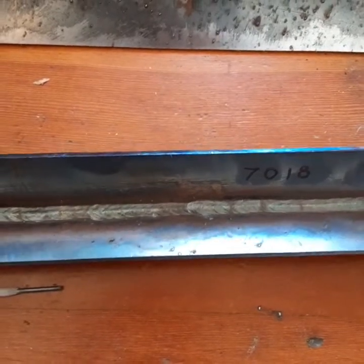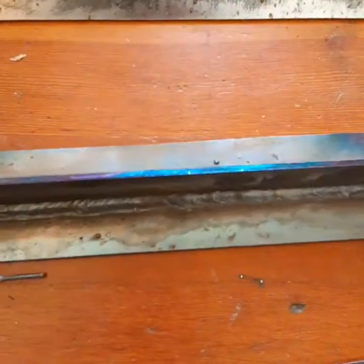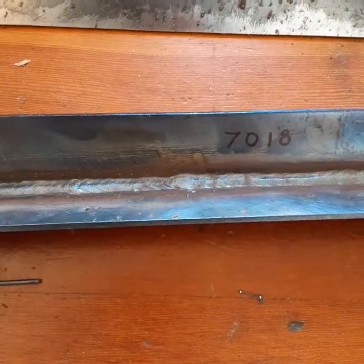I might run that a little hotter. I'm really tempted to weld the back side of this, but I want to cut and etch it and see what it looks like.